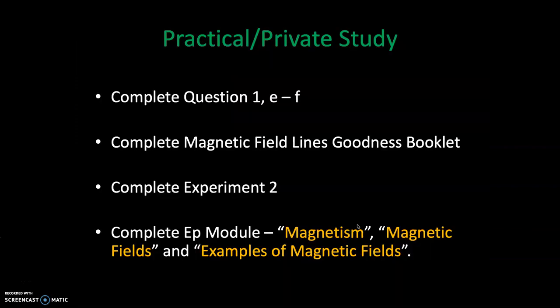From here we'll move on to private study. I'll ask that you do questions 1 E to F. I've got a magnetic field lines booklet for you. There's an experiment to complete in class, and I'll ask that you work on these Education Perfect modules. That wraps up this episode. Thank you so much for joining me. If you've got questions, write them in the comments or come and talk to me in class. Thanks everyone, see you later.